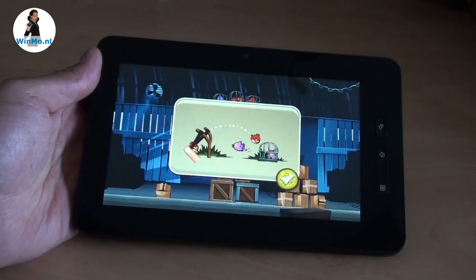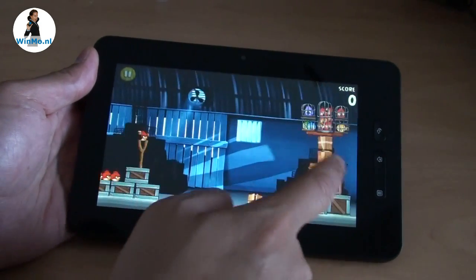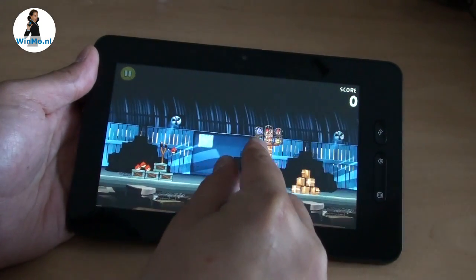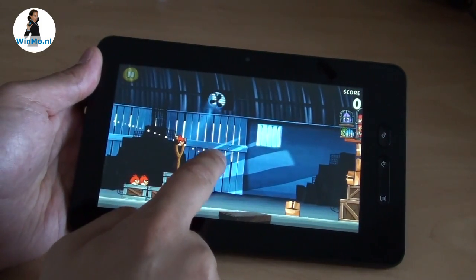Angry Birds Rio on the Jarvik Tab 250 — very playable because of the graphics chip and of course the capacitive touch screen. You can zoom out the level and zoom the level in to have a better view.